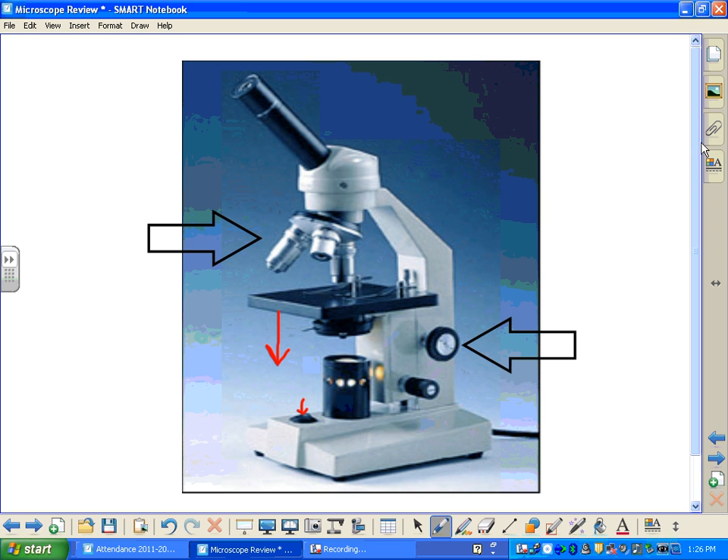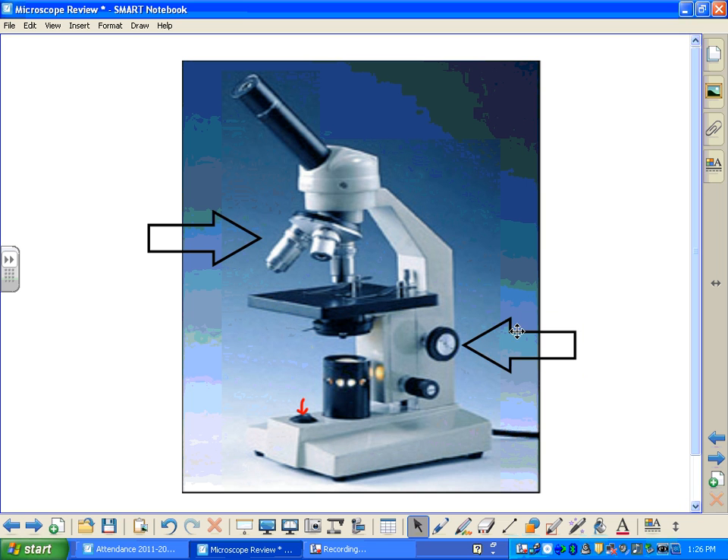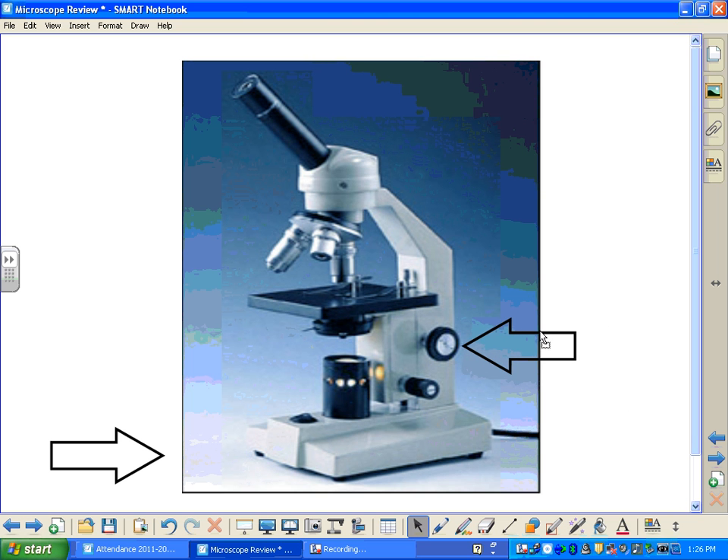Let's go through some questions — we'll start with some basic parts. Question number one: you may want to pause at this point to take out a piece of paper. What is the name of this part of your microscope? You may pause to answer.